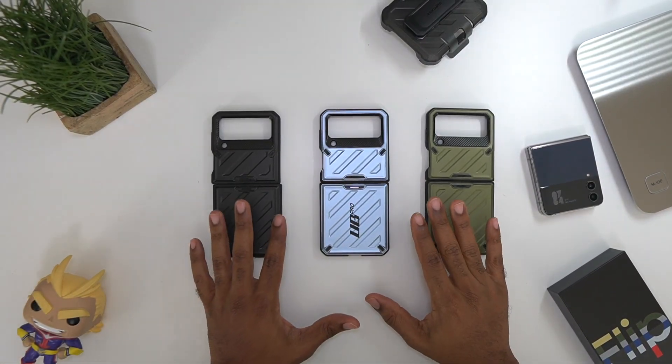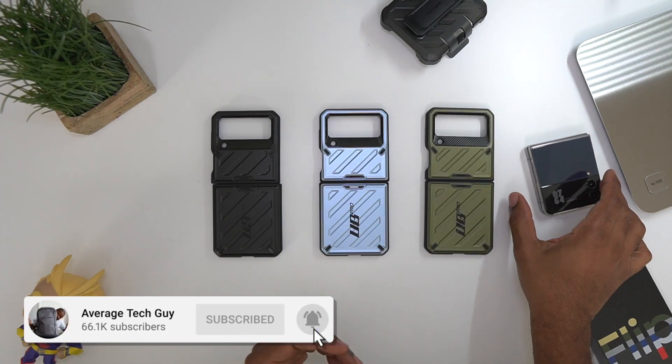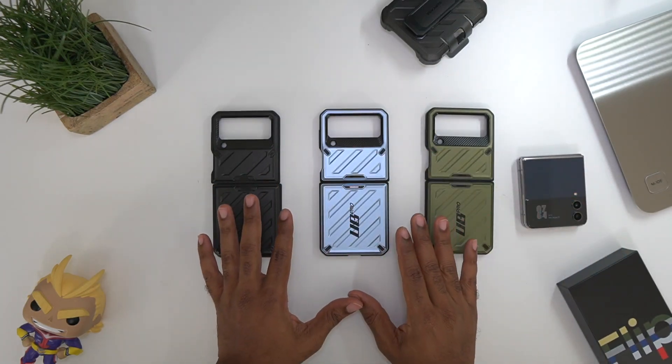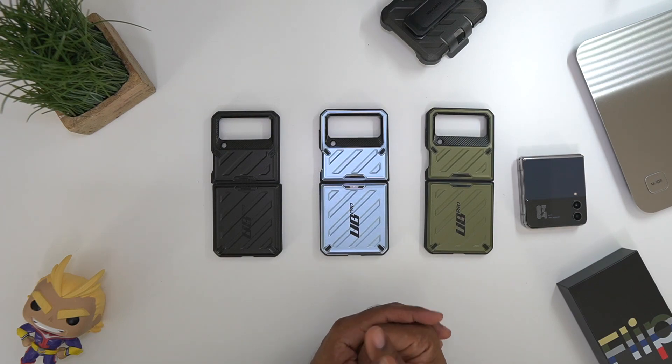What's going on, Average Tech Guy here. Today we are back — more tech, more reviews. I got some cases right here in front of us for the brand new Z Flip 4. These are actually from the company Sub Case — they're the Unicorn Beetle Pro Line for this device, so let's talk about them.